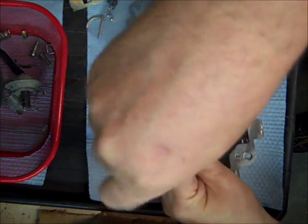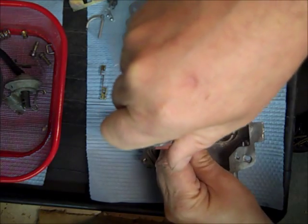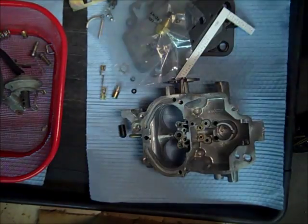Use a decent screwdriver for this kind of stuff so that you're not chipping the brass. That's about the only way these things really get worn.